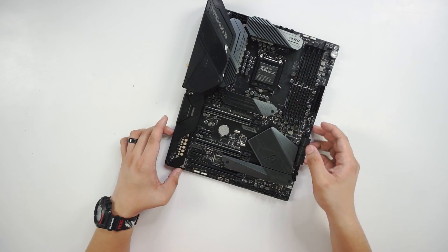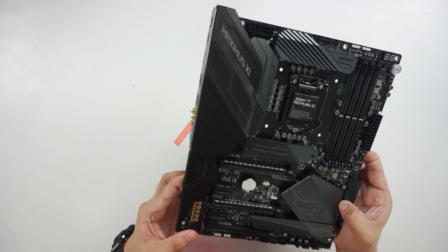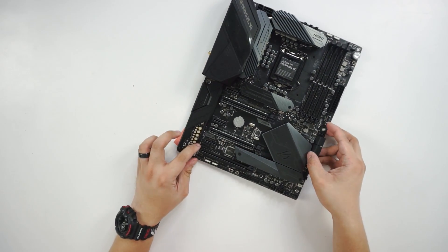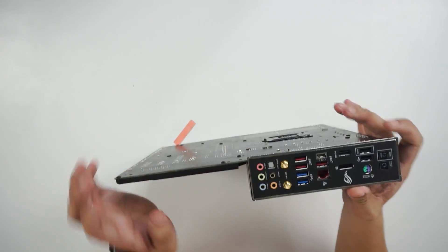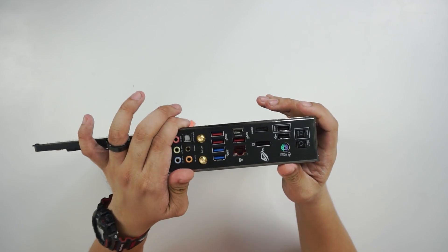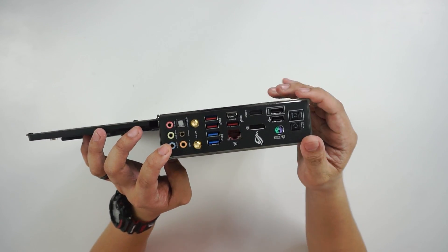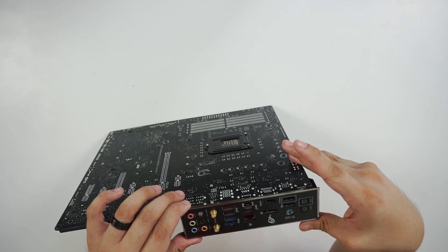I think these are Nichicon capacitors for the audio area. Going over to the back, we have a pre-installed I/O shield, which is really nice. Not sure if this one lights up — pretty sure it doesn't.